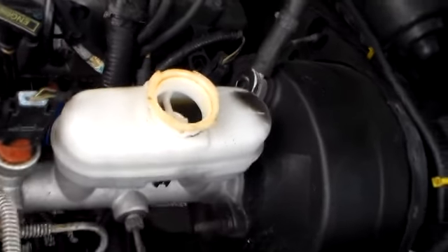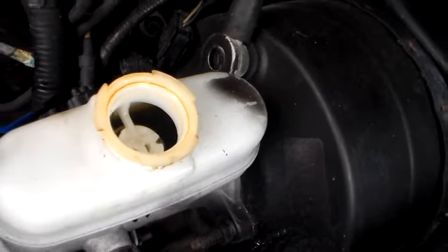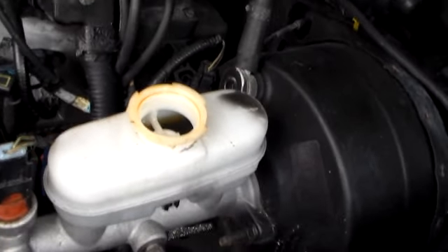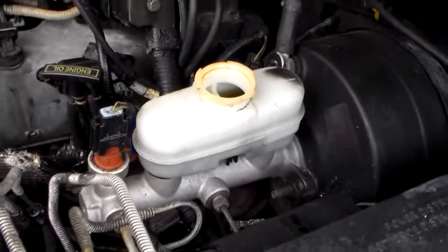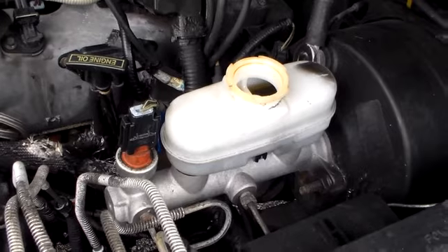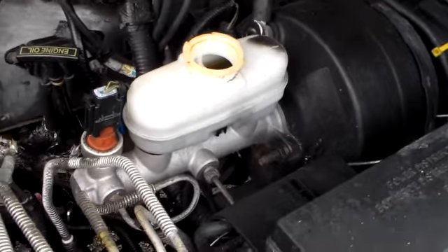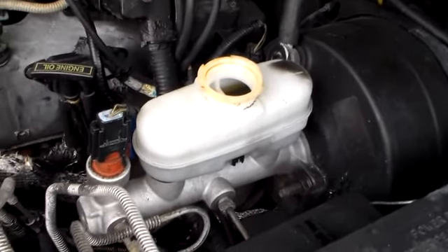My brake master cylinder and my brake fluid is black, you can see. So we're going to pump our lines out and get them all cleared up. It's also a little low. 1998 Ford Explorer - this also works on the Mercury Mountaineer, the Sports Trac, pretty much the same thing. Cleaning the brake lines on a 1998 Ford Explorer.